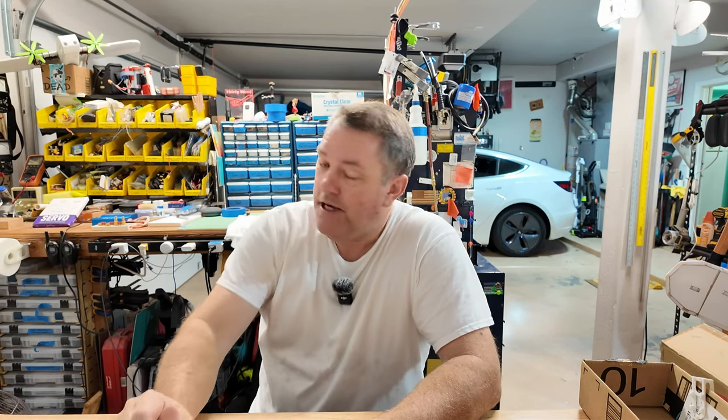Good morning. Welcome back to the shop. My name is Brett. You're watching Useful Aircraft. It's 6:20 at about 93 degrees.